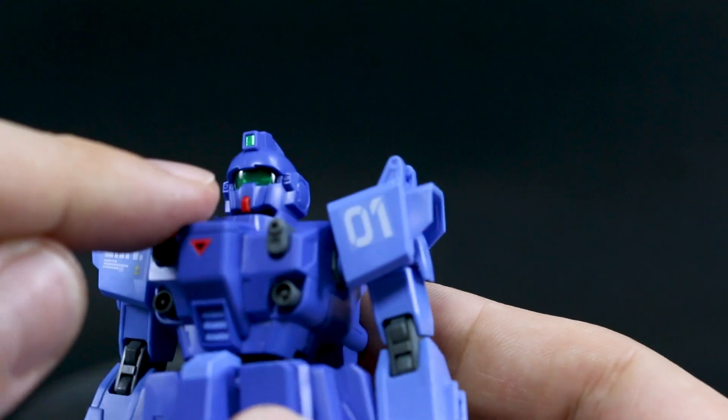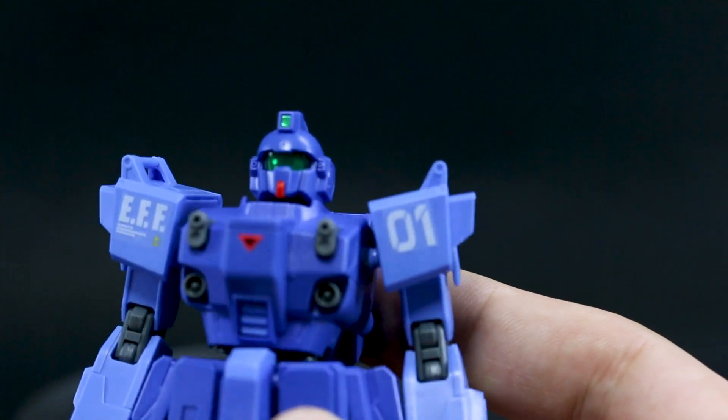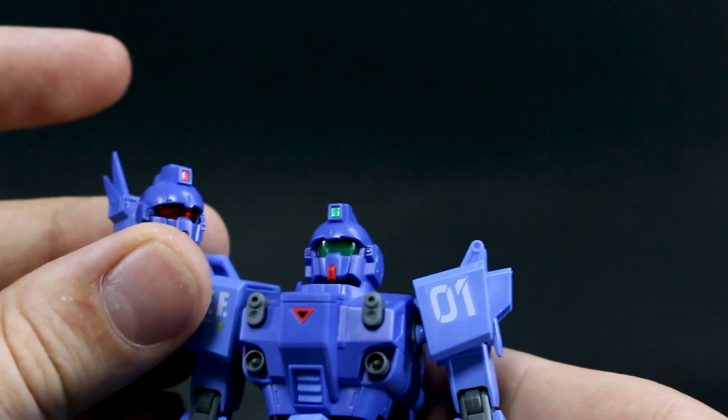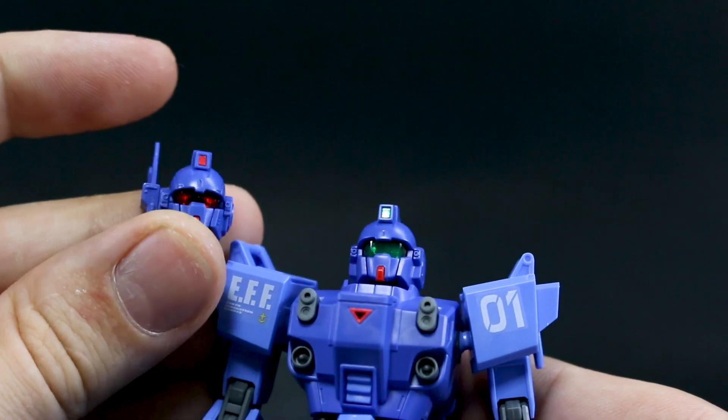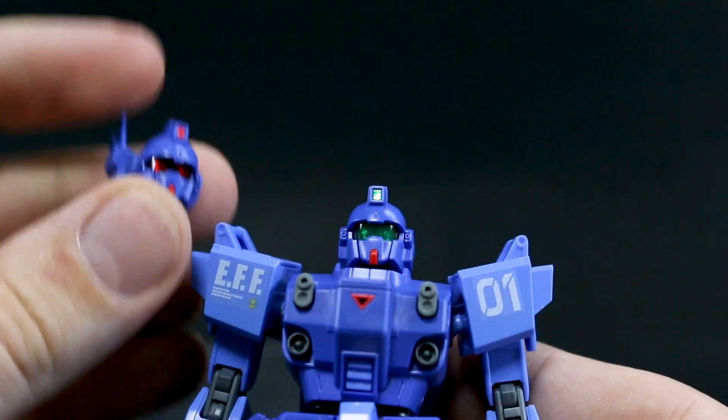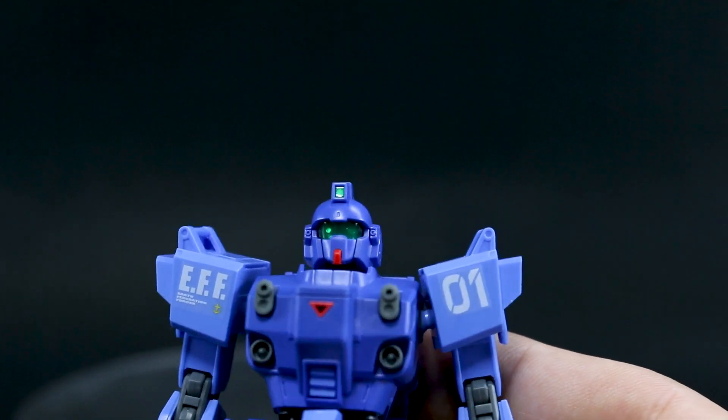The eyes are also different. The eyes inside the game-version head are like circle eyes, which are really cool, though they're probably quite hard to see. In the manga-version head are kind of the standard Gundam-type eyes. Again, really hard to see, but they are pretty cool. I think once it's painted it might be a little bit easier to see.